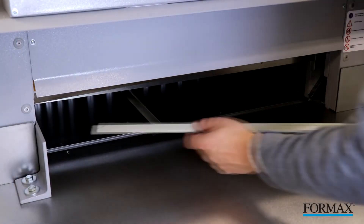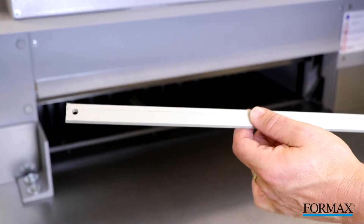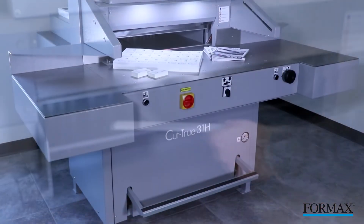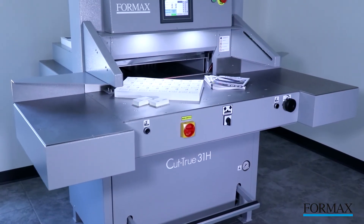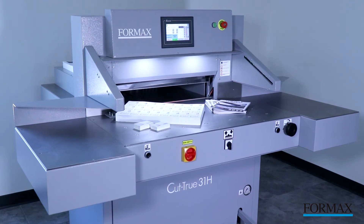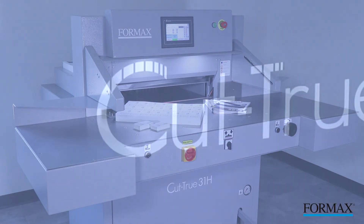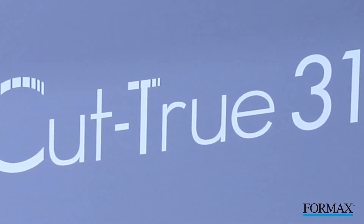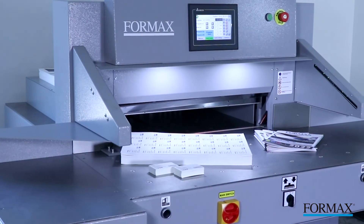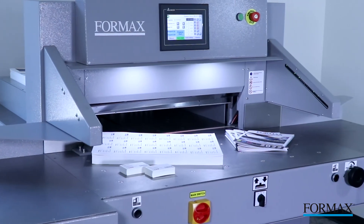Cutting sticks are both economical and easy to adjust as they can be rotated up to four times before being replaced. The Formax Cut-True 31H is a true two-shift operation cutter, ideal for transforming large digitally printed sheets into brochures, invitations, and more. With crisp, accurate cuts, these cutters are a welcome addition to print shops and in-plant finishing operations.